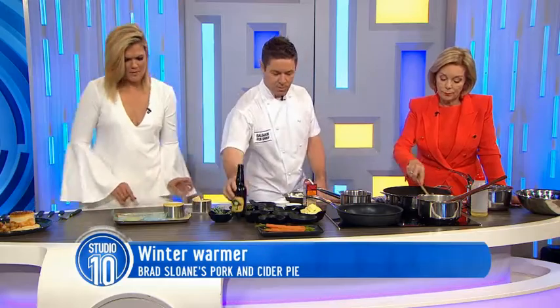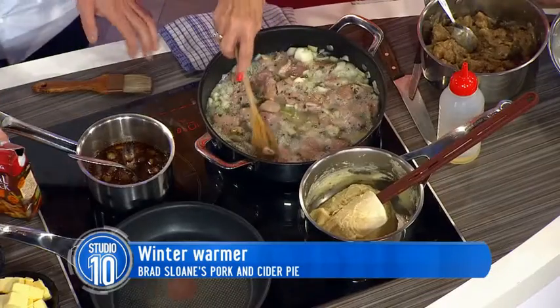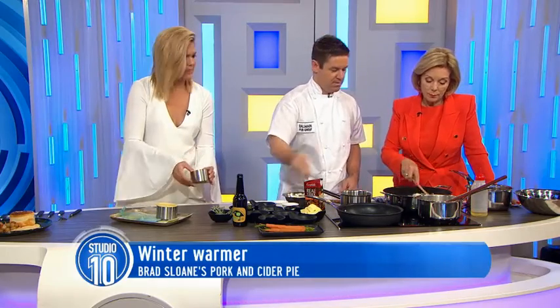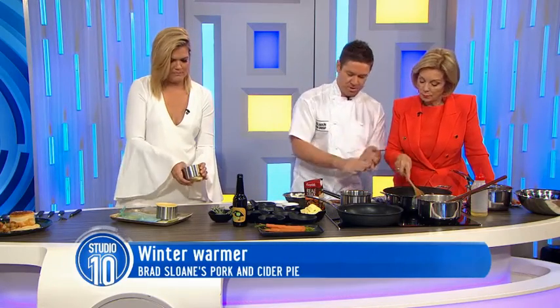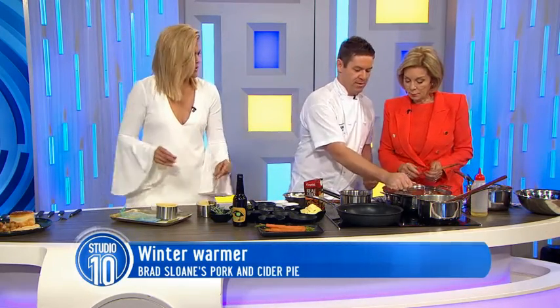It would go well with the pork, wouldn't it? It does — it goes very well. So we've got that and we're just going to put a little bit of chicken stock in there as well. So we let it simmer — that's going to simmer for 40 to 50 minutes depending on how hot your stove is. We want it just a nice, not too hot simmer. I'm just going to bang a lid on that.